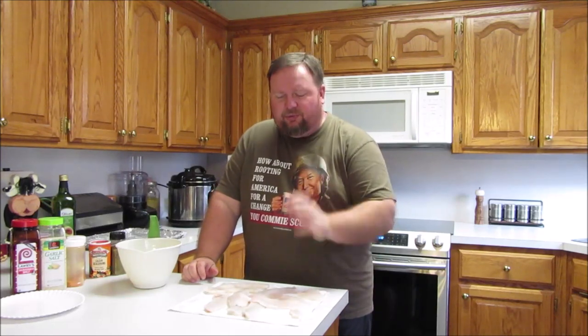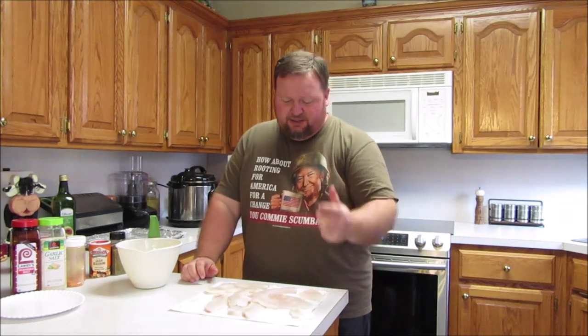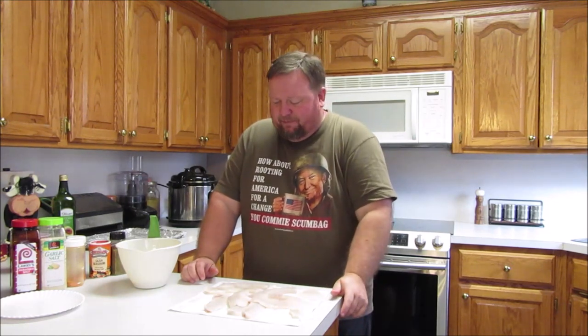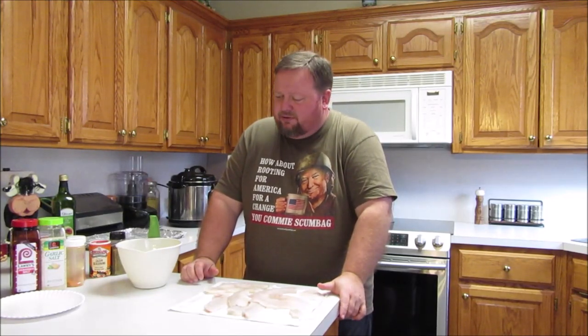My preferred way to eat crappie is to roll it in cornmeal, drop it in a fryer, pull it out, fry some hushpuppies, some french fries, some coleslaw — that is a meal fit for a king. Problem is, I'm trying to cut back on my carbs. I don't want to talk about my diet, but I'm getting too big to fit in the frame, so last year I started baking crappie.